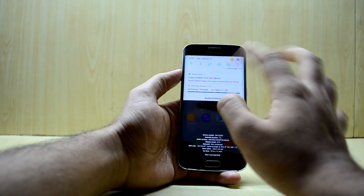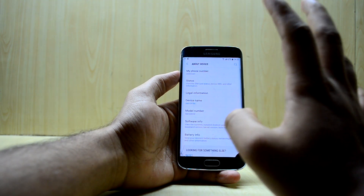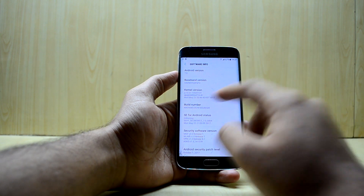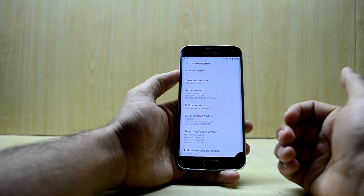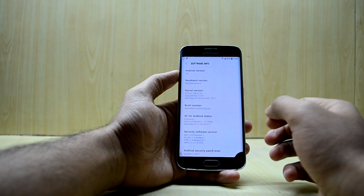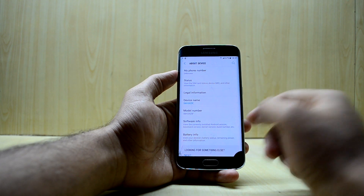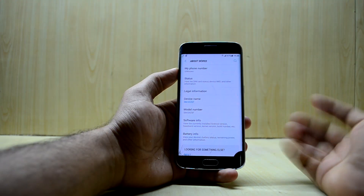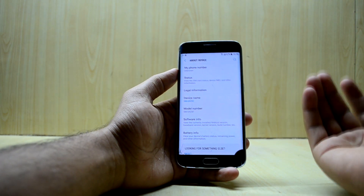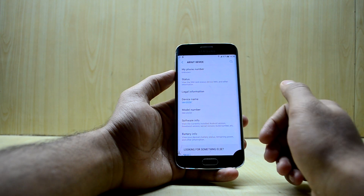I recommend going into Settings and then About Device. The device is really fast and does not experience any lag. The Android version is 7.0 Nougat — there's no Samsung Experience 8.1 branding — and the device model number is G925, which is the S6 Edge. So the ROM is based on the S6 Edge's firmware with the S8 theme applied, making it more stable than expected.